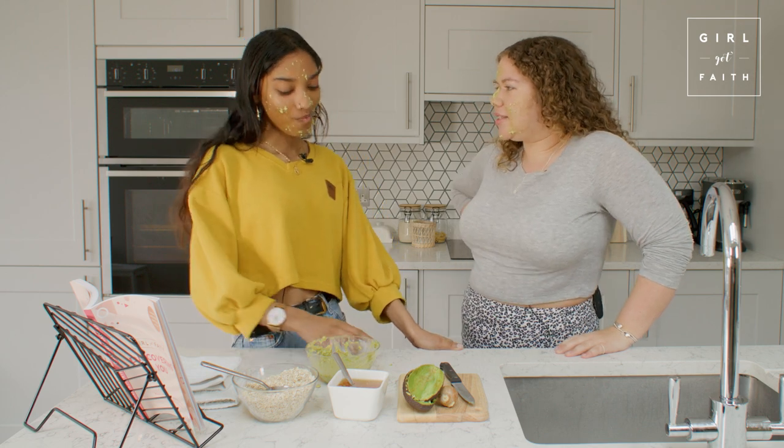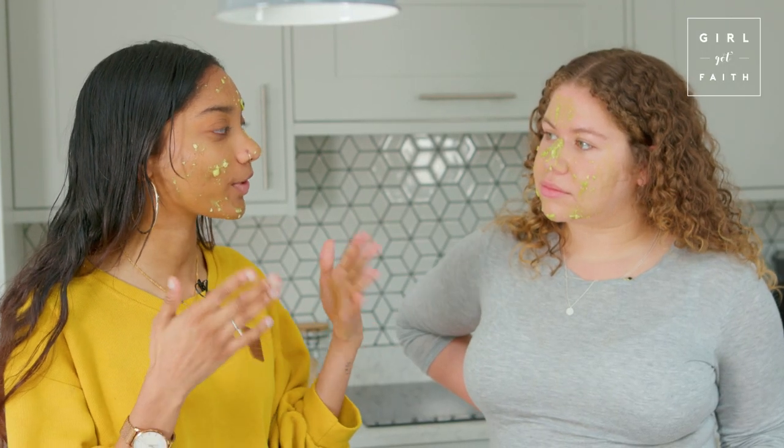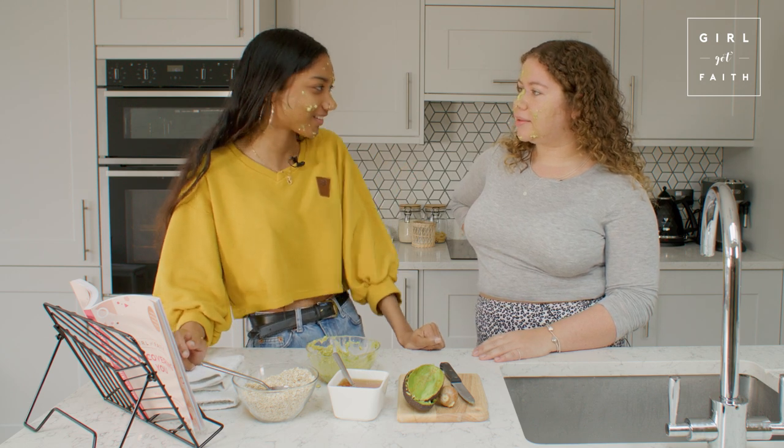TikTok is literally where I get all my skincare hacks. I found out that if you apply your moisturizer, oils, or acids like hyaluronic acid or niacinamide with your face still wet, it soaks up the moisture better. My skin lasts a lot longer throughout the day and feels a lot smoother. So yeah - give it a try!